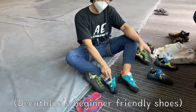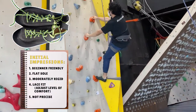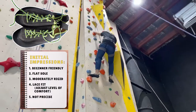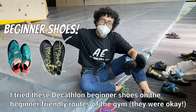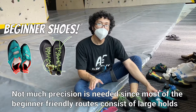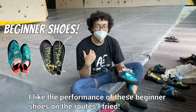I already tried this beginner shoe. The next one has laces, so I'll try another beginner route. I tried the beginner shoes and the beginner routes of the gym. It kind of fulfilled my expectations. The holds are big, so I don't need that much precision in terms of stepping into the holds. These shoes are okay even if they're flat. I think these shoes are really suited for beginner climbers on beginner routes.